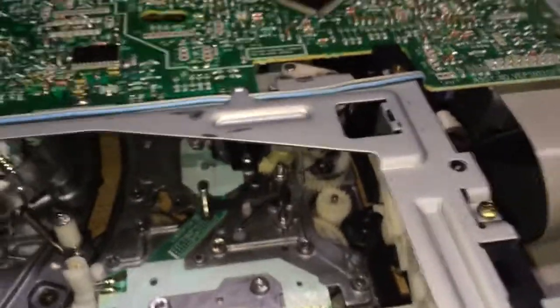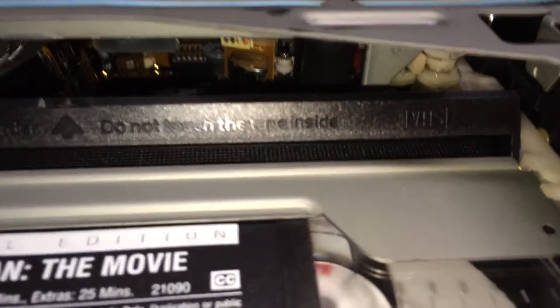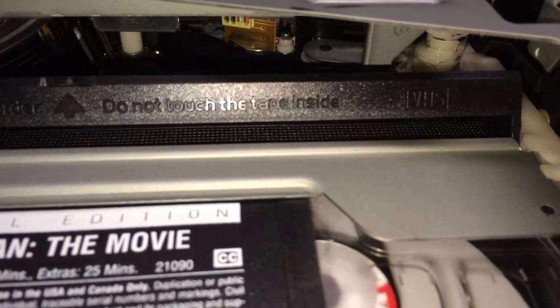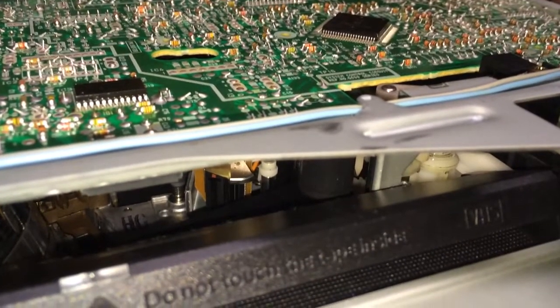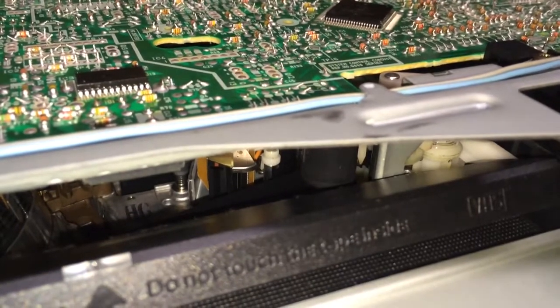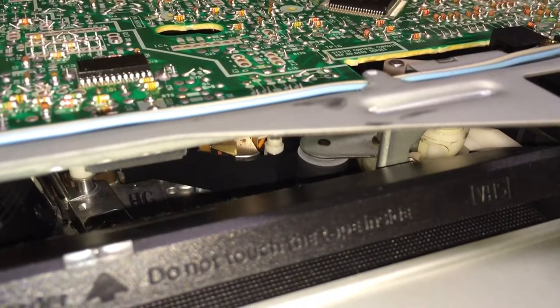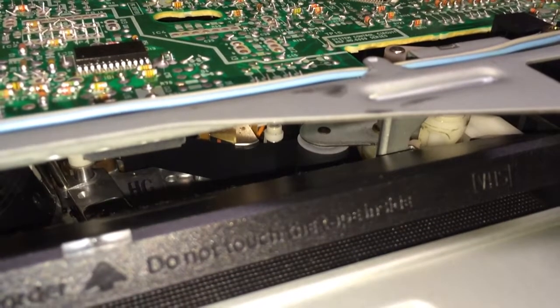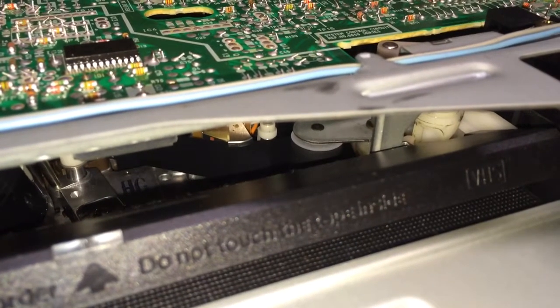I'll put a tape in and you can see what that thing does — it's really rather interesting. The capstan actually spins, and when you hit stop you can see it kind of lifts up out of the way. It's a kind of interesting design — I guess a way of making the machine more compact. Without that lubrication on there, the pinch roller was not coming in contact with the tape as it should have, and therefore it wouldn't spin the tape. But look at this rock steady, gorgeous picture it has.